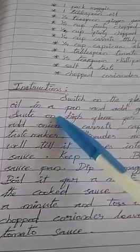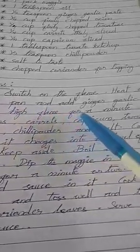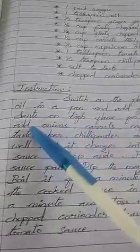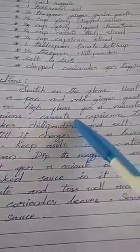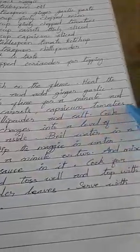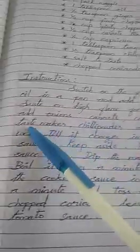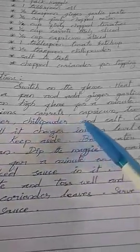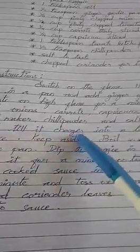Sauté on high flame for a minute, then add onions, carrots, capsicum, and tomatoes.